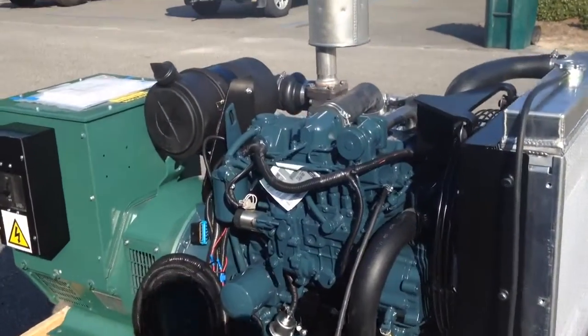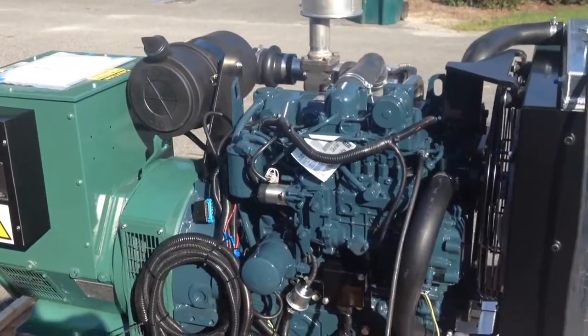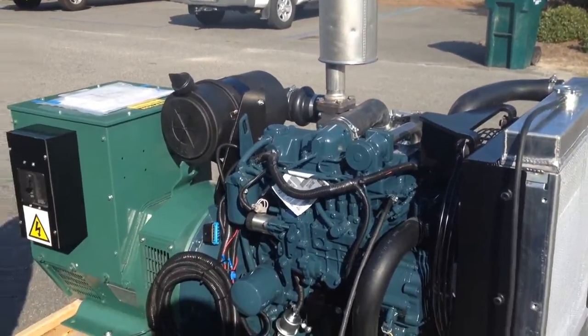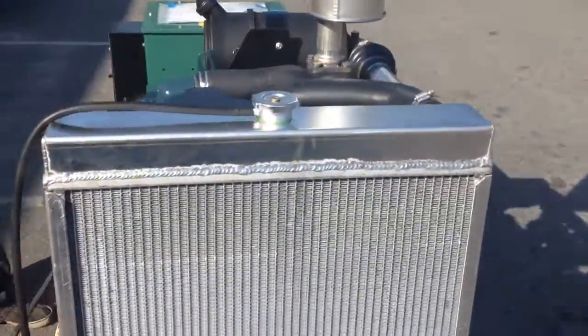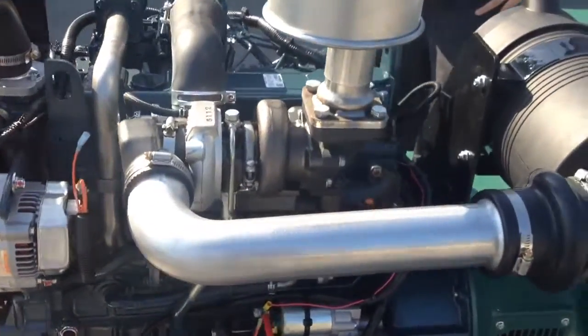Here's a 45kW Kubota — a 45kW engine with a 52kW head. It's probably about 42.5 prime with a good solid 45kW standby. It's a Kubota V3800 TF, just a nice strong little turbocharged motor.